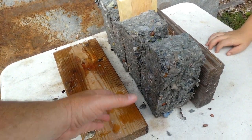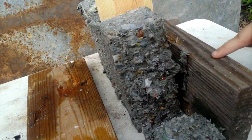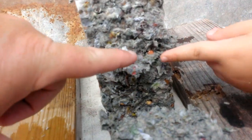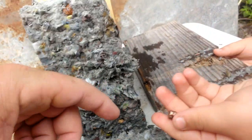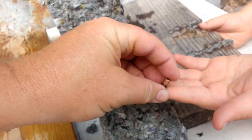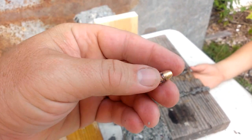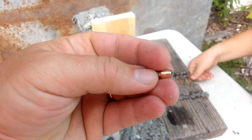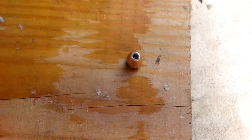We took down this side, took away the first brick — and we found the bullet right there. No expansion whatsoever. None. The hollow point didn't even open, didn't even do a thing. We could still use that bullet. No expansion at all.